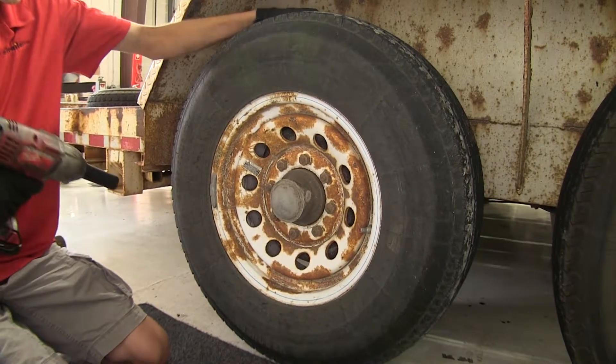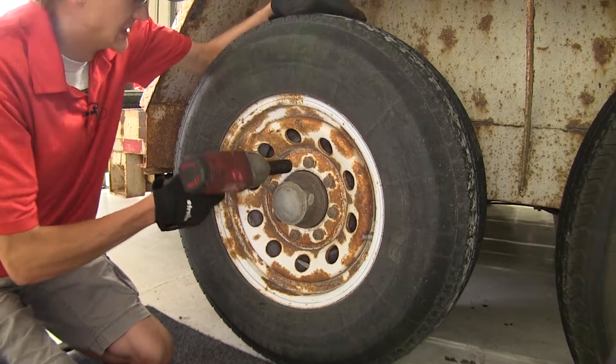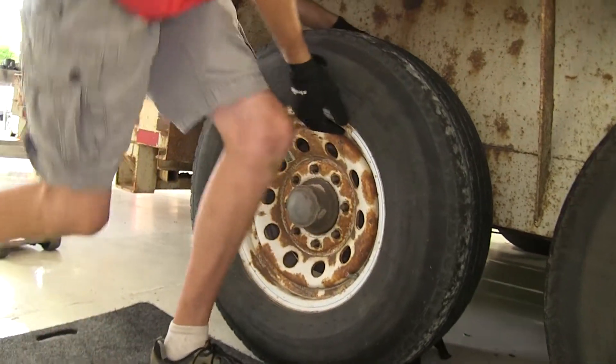First thing we need to do is take off our tire and wheel assembly. Now we'll take off our tire and wheel and set it aside.